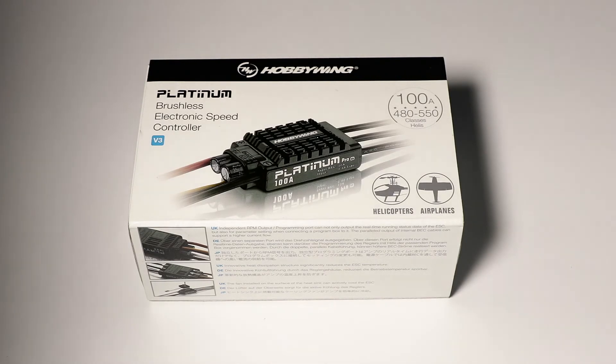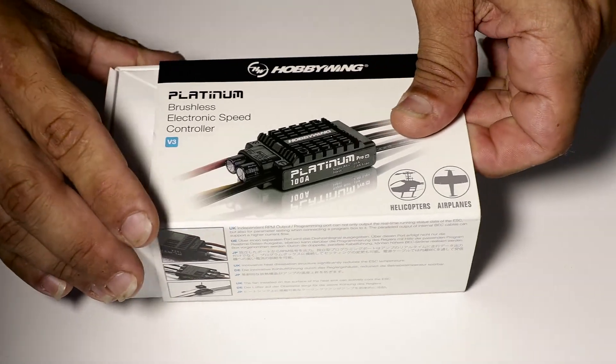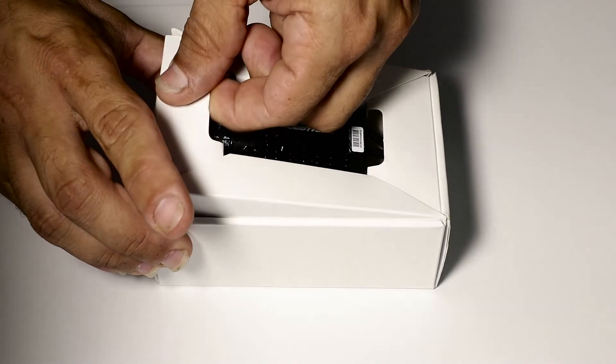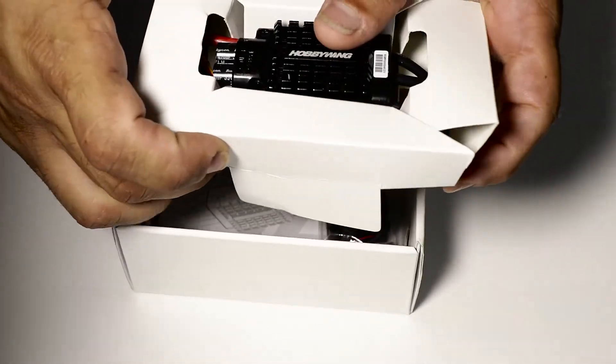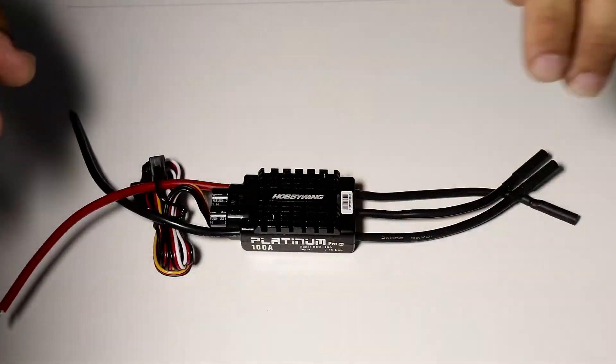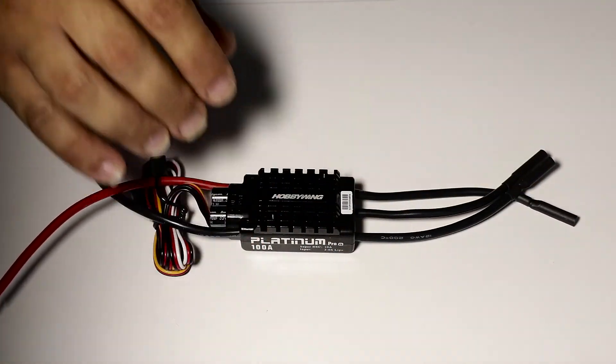We'll go ahead now and open the box. We've just taken the box out of the way and placed the speed controller squarely on the table.